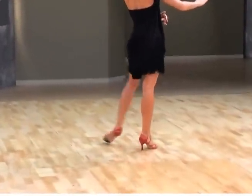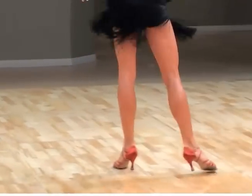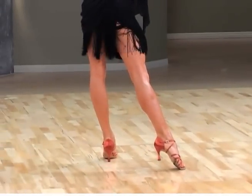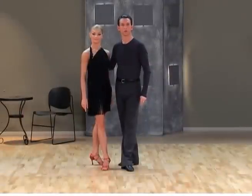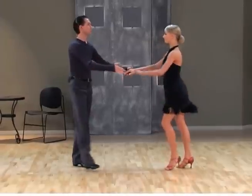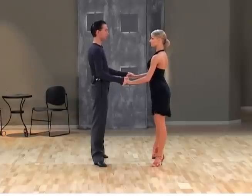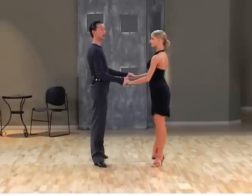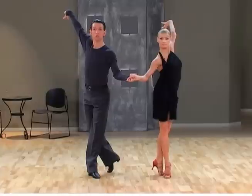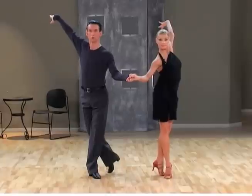I'll do it one more time from a different angle with the count. One up, two, three, four, and one up, two, three, four. In this particular version, pay attention to the check position. After the side step, we're not going to do a regular check — we'll speed it up a little bit. That's why we change the timing: we do 'and two,' combining two steps together to make it more interesting from a timing standpoint.